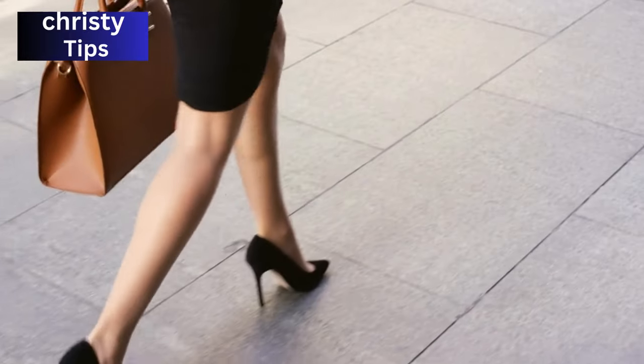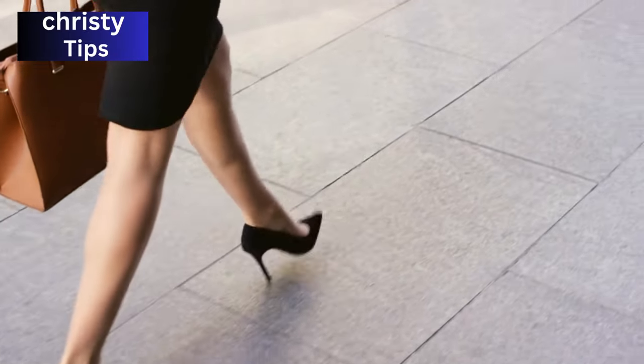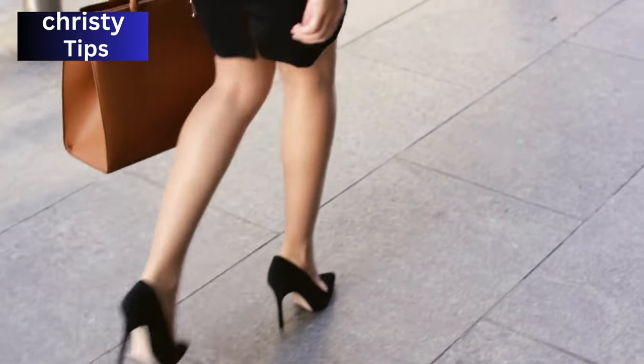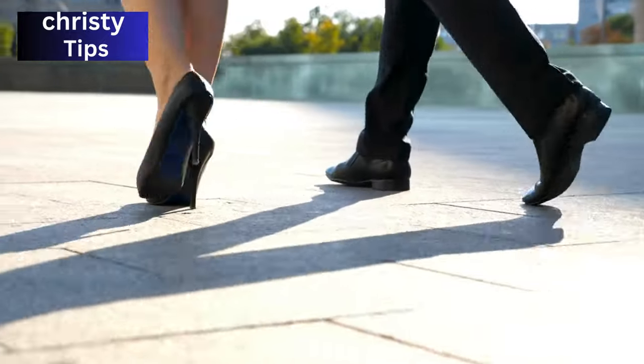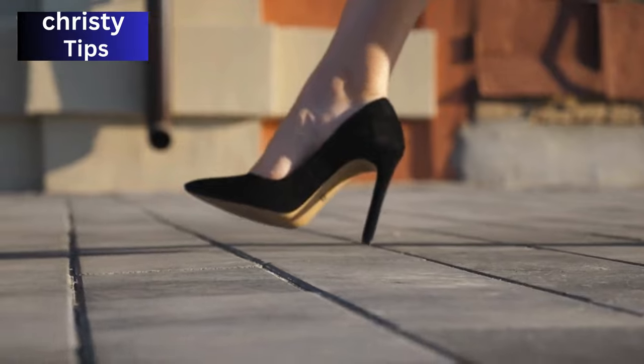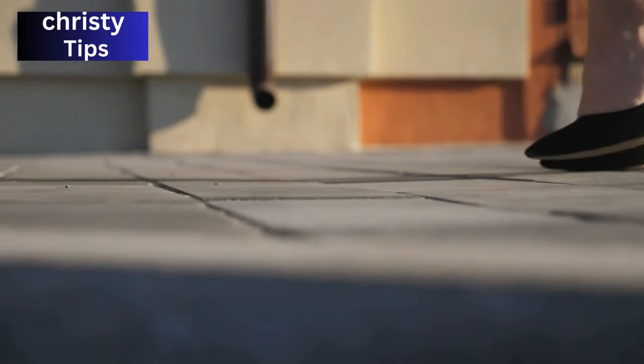But fear not, because today I'm here to share the secret ways I used to break in my heels quickly, making them as comfortable as possible. It's time to bid farewell to the days of hobbling around in pain and say hello to hours of dancing, walking, or just being fabulous in your favorite pair of stilettos.